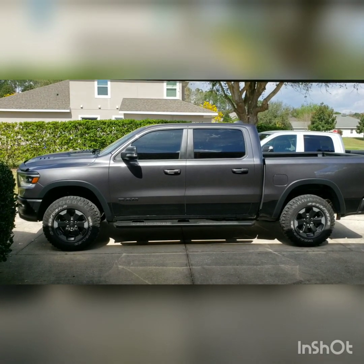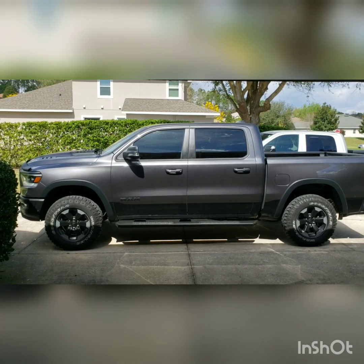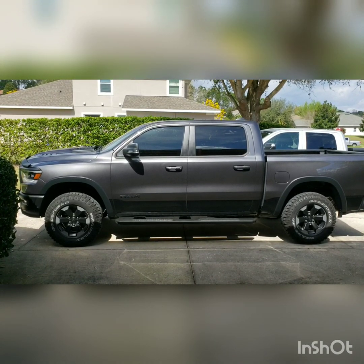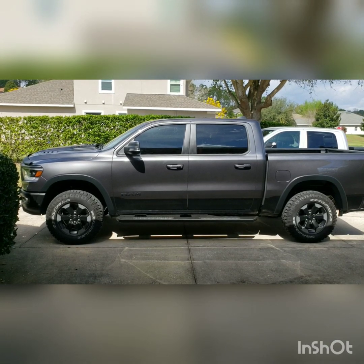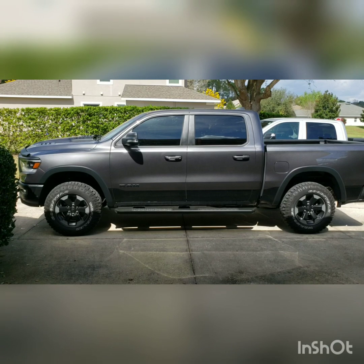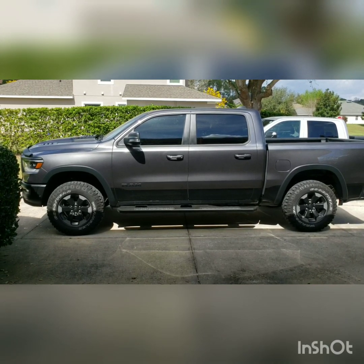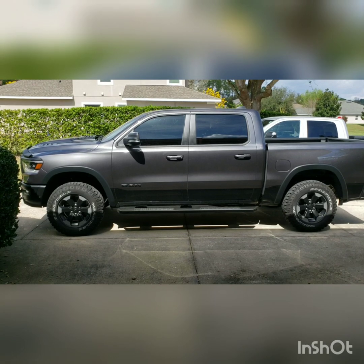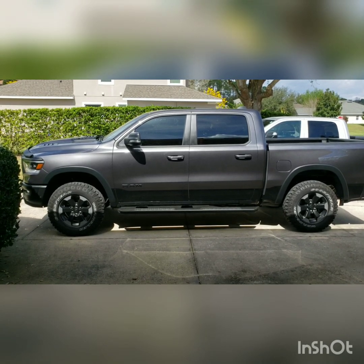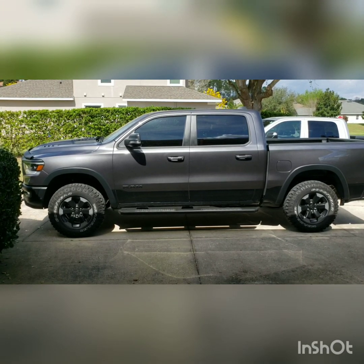Anyway, I hope you enjoy the content of the video. The driving characteristics of the truck were great — drove it home and didn't notice anything, no rougher ride. It smooths out just like it was factory. If you're in the market for a leveling kit, this would definitely be one I would consider. It's the Ready Lift kit, their SST line. Alright guys, hope you liked it.